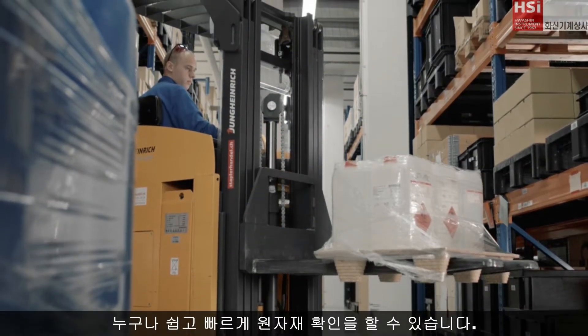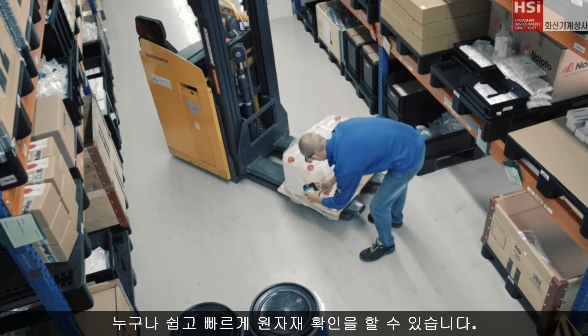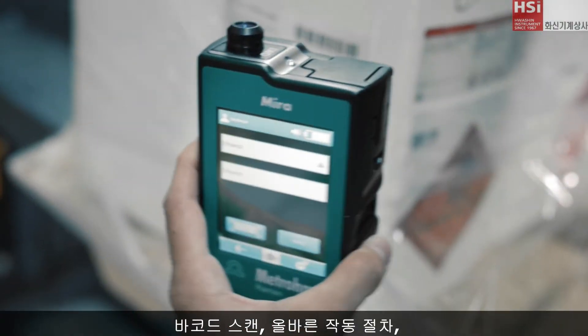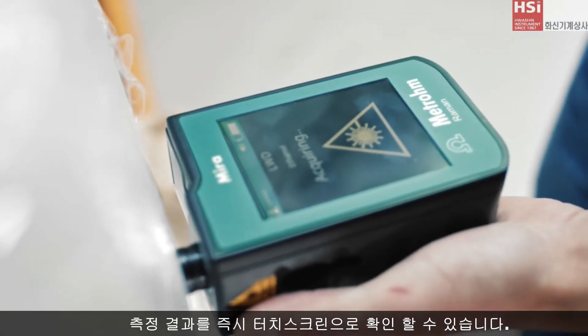Watch how fast and easy raw material verification can be for anyone. Barcode scanned. Correct operating procedure automatically selected. Instant result at the touch of a screen.